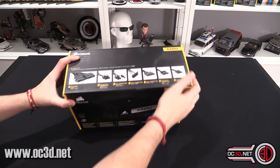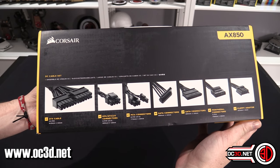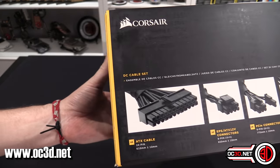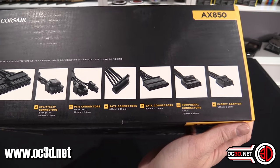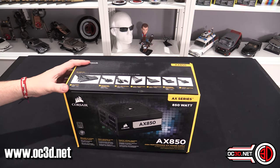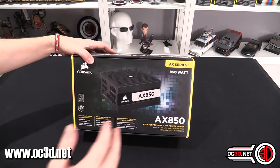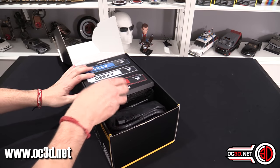So a quick look at the box itself, and you can see the lengths of the cables here if you pause it, and the amount of cables that you've got. It's a really nice and easy way for you to be able to see it. Don't forget, it's 80 Plus Titanium rated with a 10-year warranty.